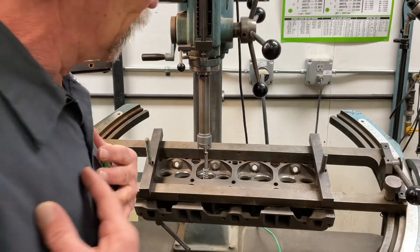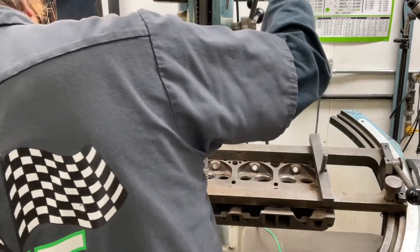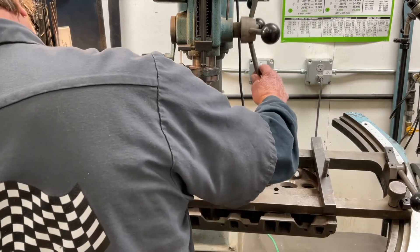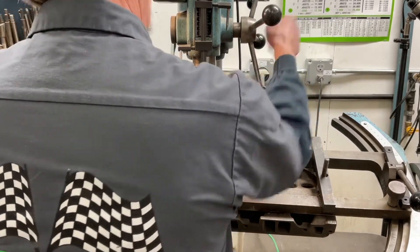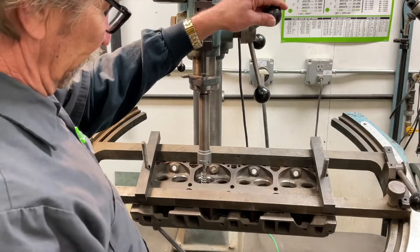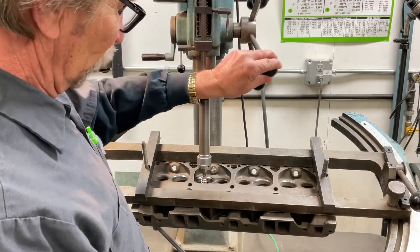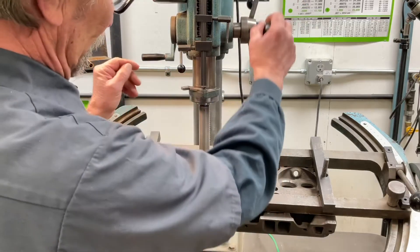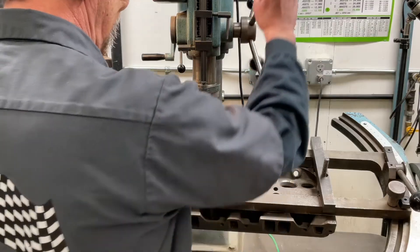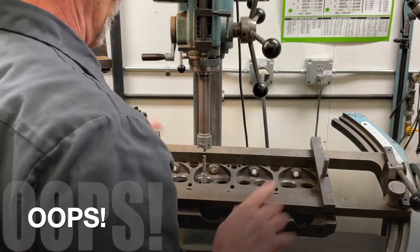Grab one of my bounce springs. As you know me, I'm a bounce spring kind of guy — it's how I grew up, it's how I was taught. I'll use the airflow table itself to go ahead and float in over here. I like to leave it float a little bit and make sure I don't have any drag on the top of that pilot.